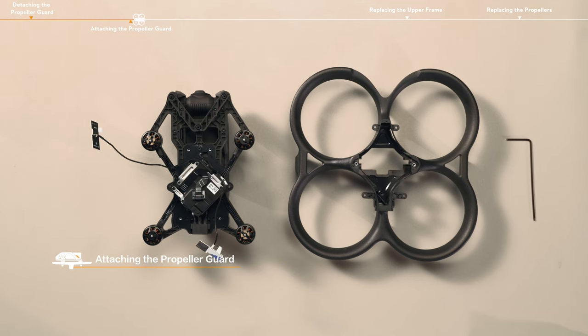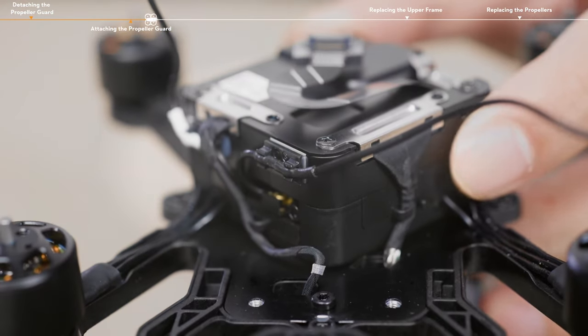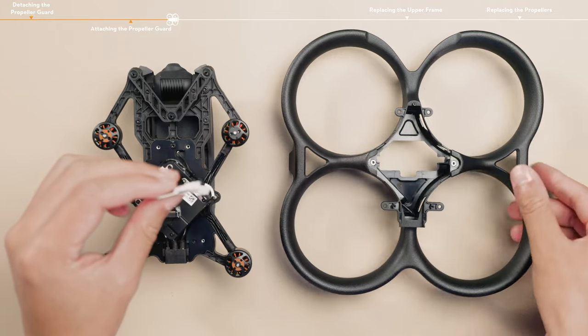Attaching the propeller guard. Fix the antenna cables in the cable slot on the center module. Adjust the direction of the propeller guard to align the square groove at the rear with the battery port. Pass the two antenna boards through the hole in the center of the propeller guard.